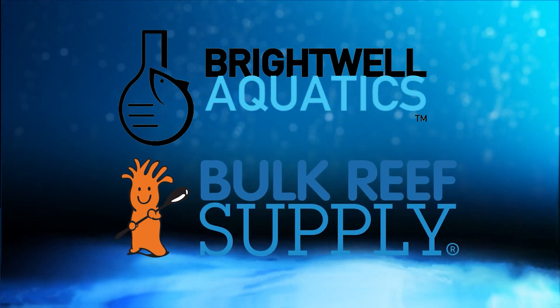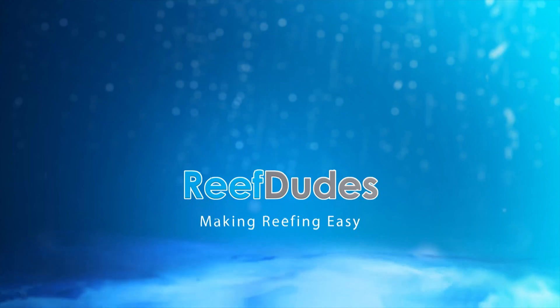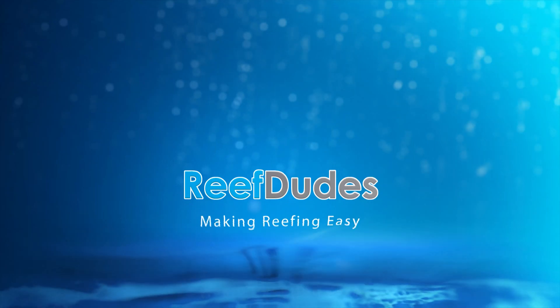Reef Dudes is sponsored by Brightwell Aquatics and Bulk Reef Supply. Today we're going to make an LED alarm for our Apex. Devon from Reef Dudes.